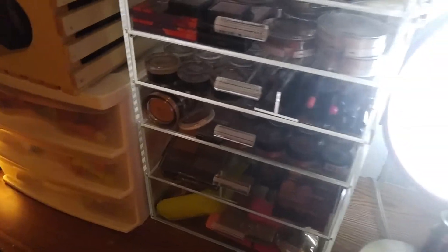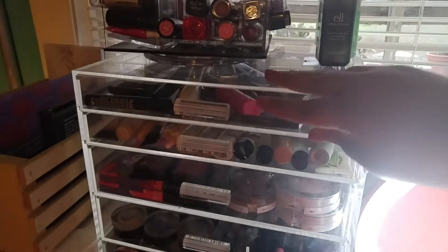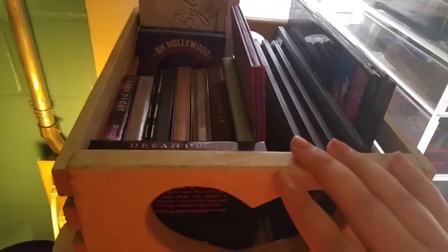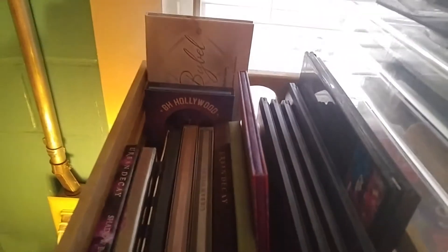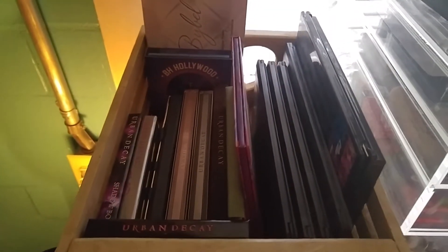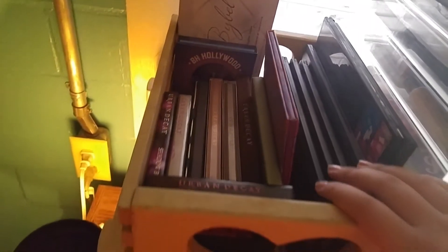This big one here is also from Amazon — my seven-drawer acrylic set. I'll get to her in a second. Over here in this little crate are all of my palettes, my big ones. I have a lot from Sephora, my high-end ones, and a couple from BH Cosmetics too. And then these are all of my lip glosses — all my high-end lip glosses in here.